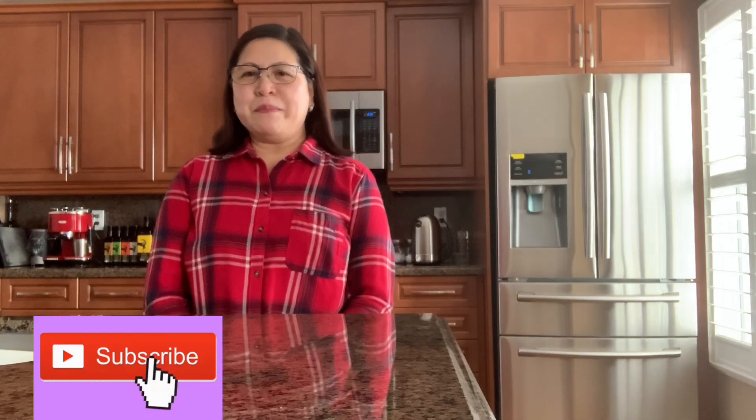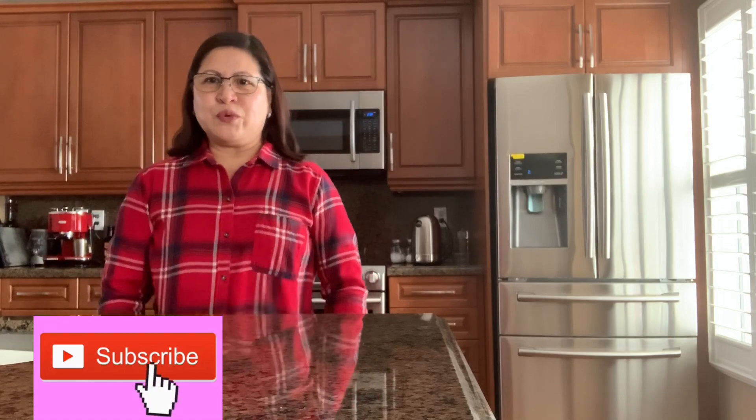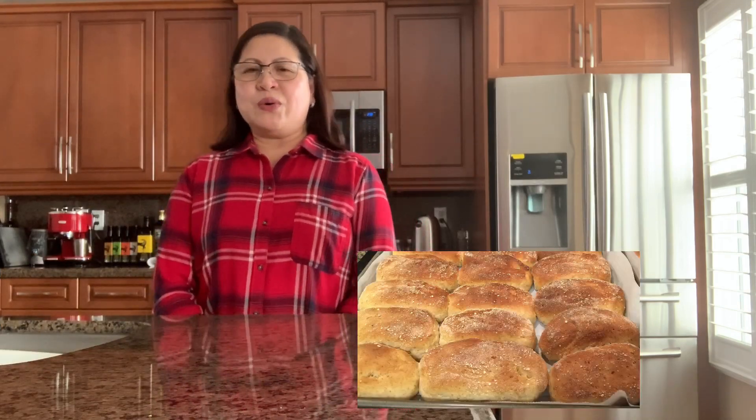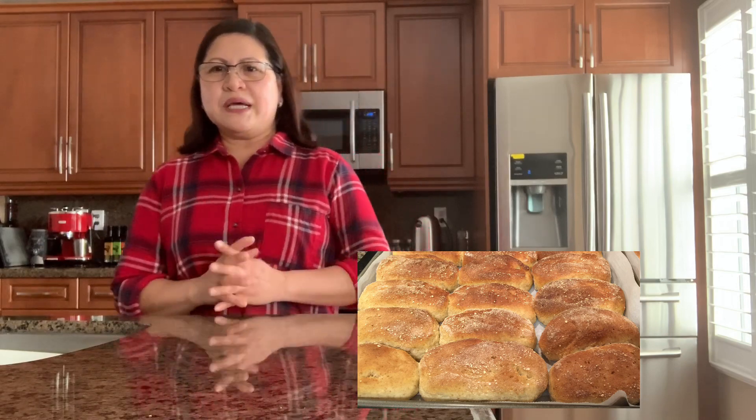Hi everyone, welcome back! This is my first vlog for 2020. I'm going to bake pandesal. In the Philippines, it's a sweet bun — it's a little bit sweet because we're adding sugar.